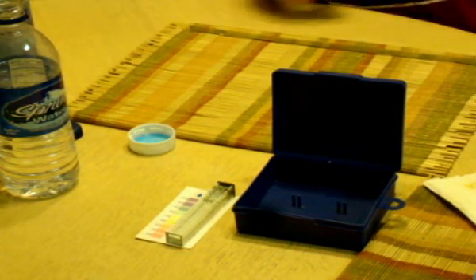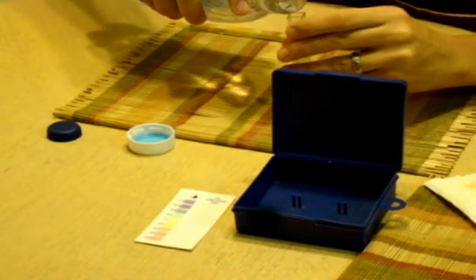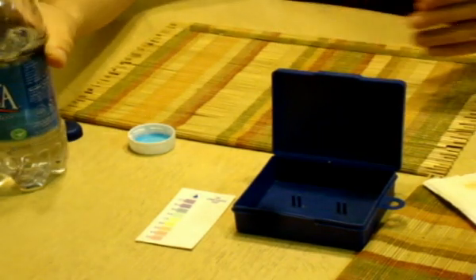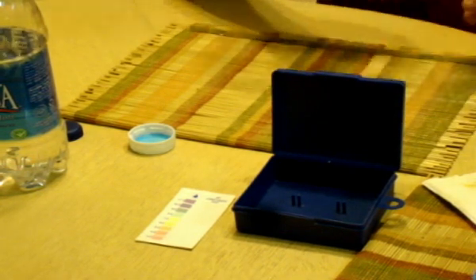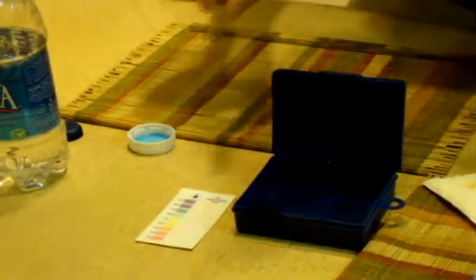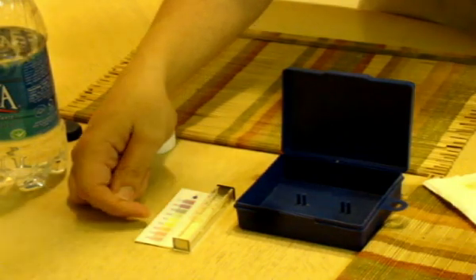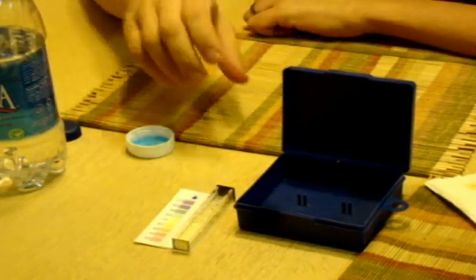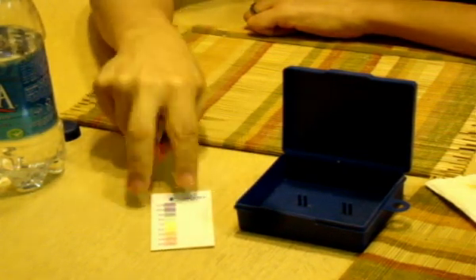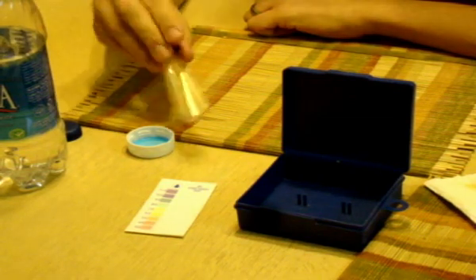The next one is Aquafina. Testing this for pH — this I can see already, this is acidic. Very, very clear. That's way down, maybe between 5 and 6. That's on the acidic side — something you're not going to want to drink. Things that are acidic are just bad for the system. Diseases can't exist in a basic environment; they thrive in acid. They need sugar and acid. So yeah, definitely not a good choice.